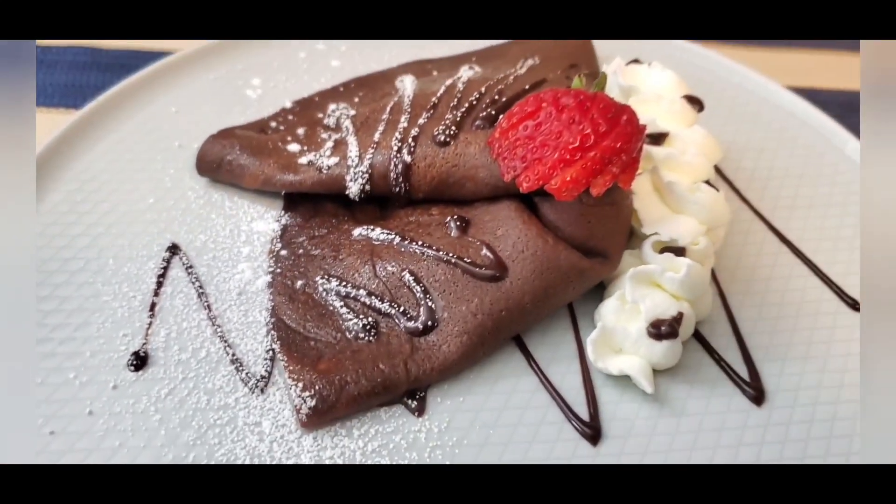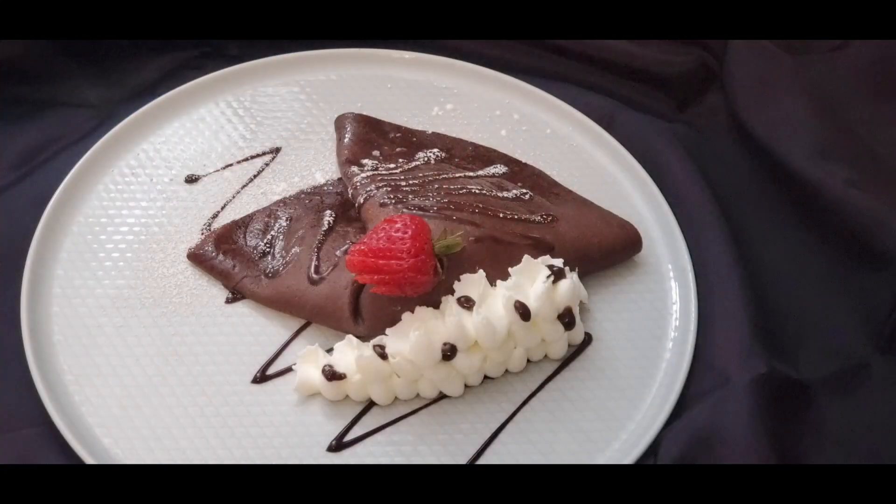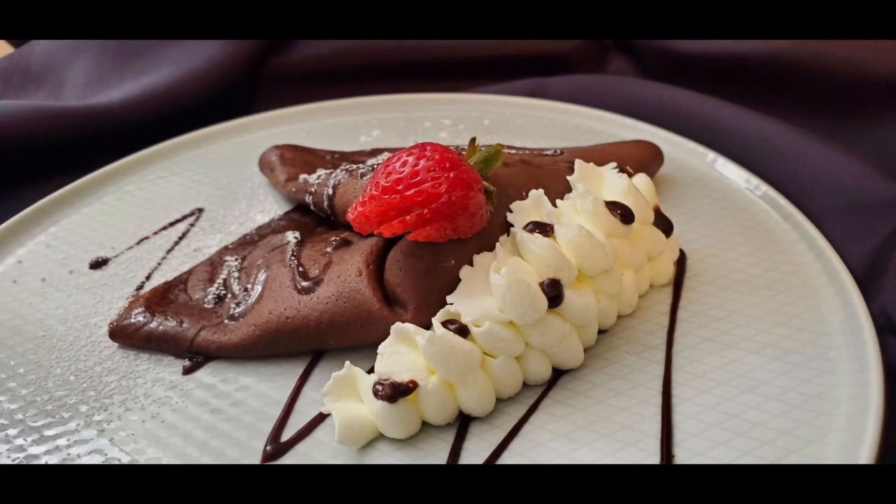If you're looking for more recipe inspiration, follow me on Instagram and Pinterest for behind the scenes tips and delicious photos. Don't forget to like, subscribe and share. Thanks for watching.